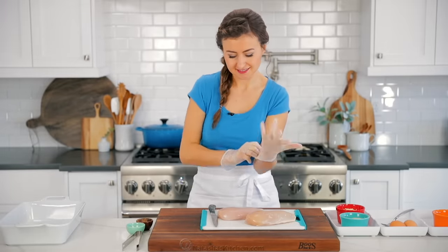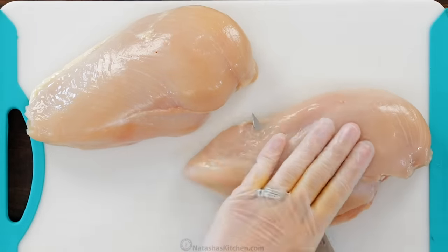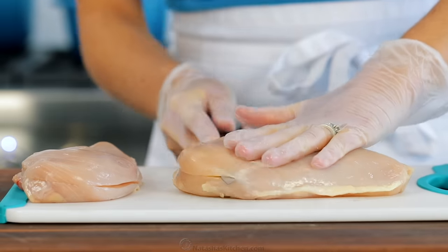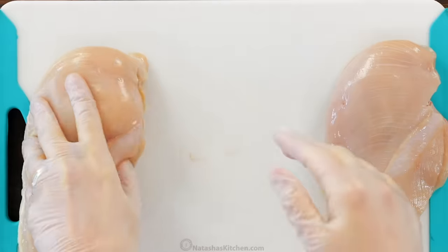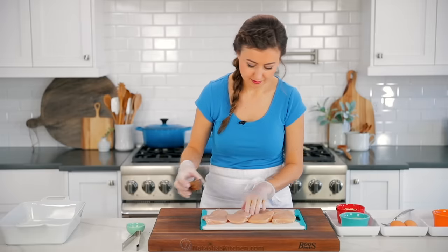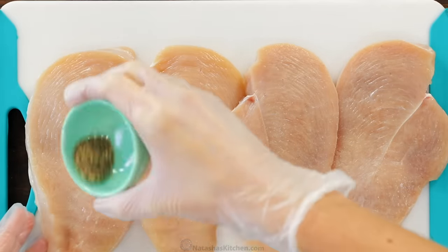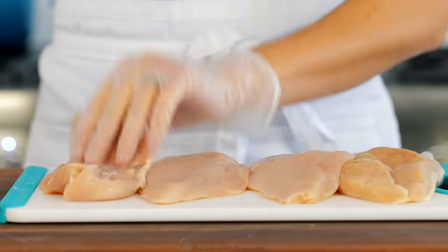While that sauce is simmering, you can get started on your chicken parmesan. You'll need two large chicken breasts totaling about one and a half pounds. Cut those in half lengthwise to get four even cutlets. If your cutlets are uneven or very large, you can pound them between two sheets of plastic wrap for an even thickness — this way they'll cook much more evenly. Lightly season both sides of your cutlets with salt and pepper.